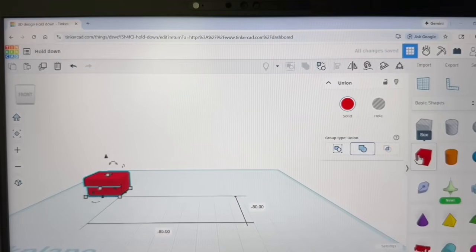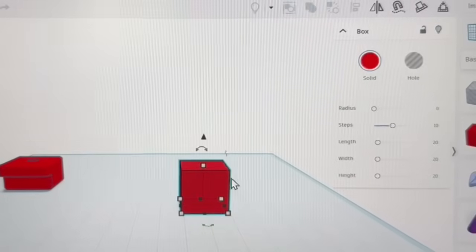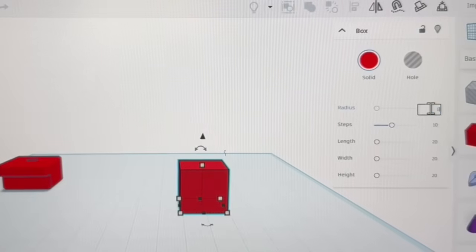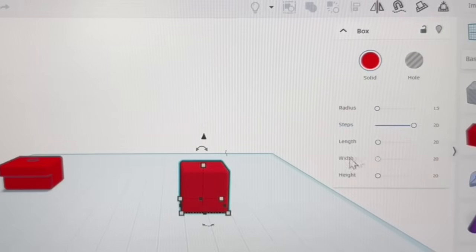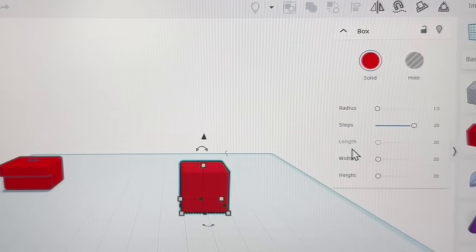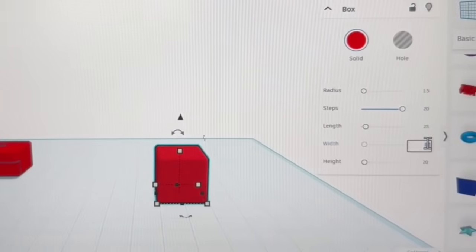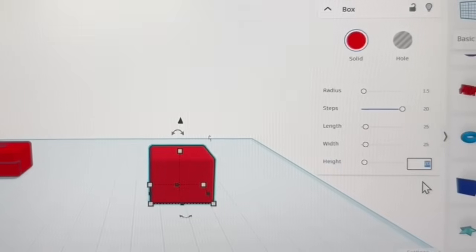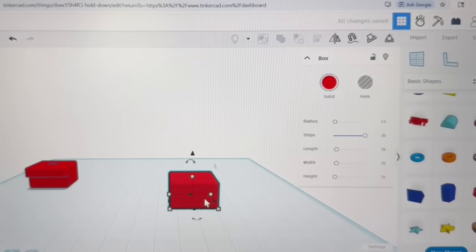So I'm going to slide the previous piece out of the way and bring in a brand new piece. I'll start with a square shape and put a radius on it — a nice smooth radius at about 1.5. I'll move the steps up to the maximum. As far as the length and width, they're going to be 25 millimeters each. As far as the height, I'm going to set that at 15 millimeters. So that is the basic shape.